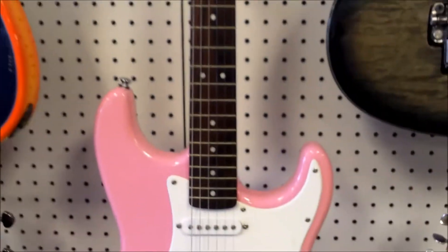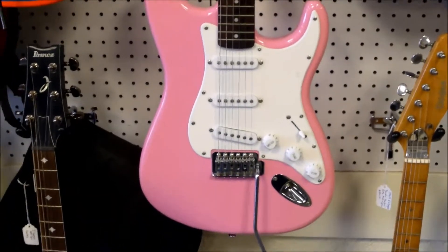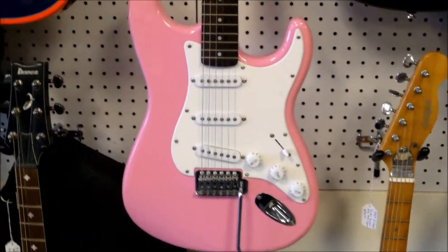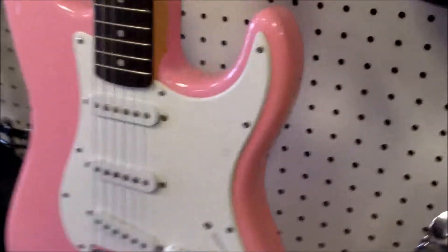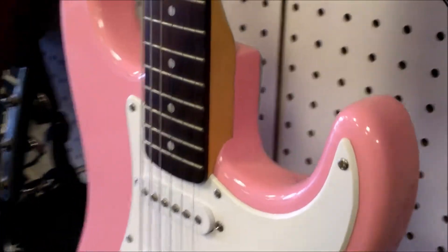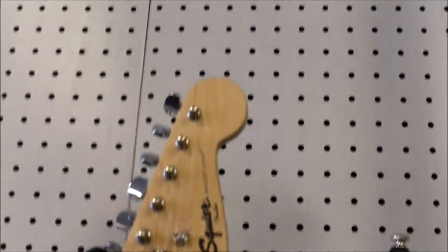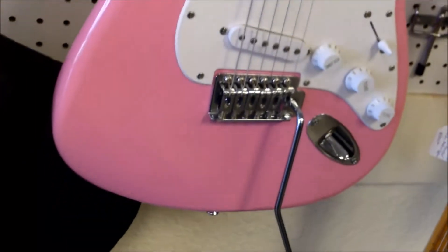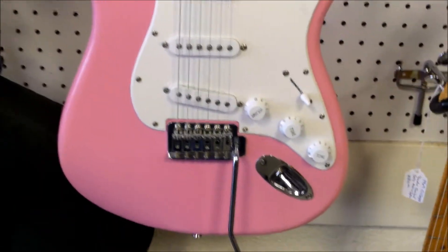Sometimes these Stratocasters from Squier, whether the Bullet or the Affinity series, can be kind of a dime a dozen. But when we get these unique colors in, we love to show them off and let people know what we have and the kind of variety. These novelty colors — we've had pink, gold, some other colors, nice tobacco sunbursts — all these unique colors go pretty quick compared to just a standard flat color.